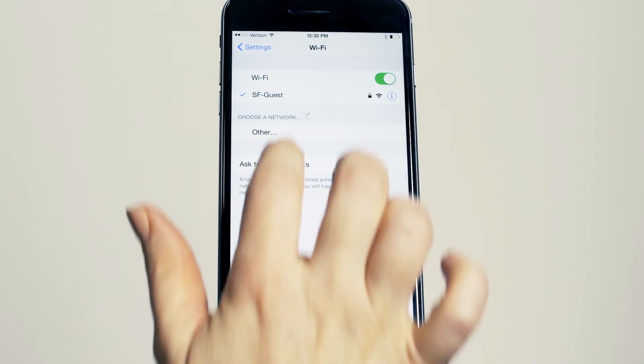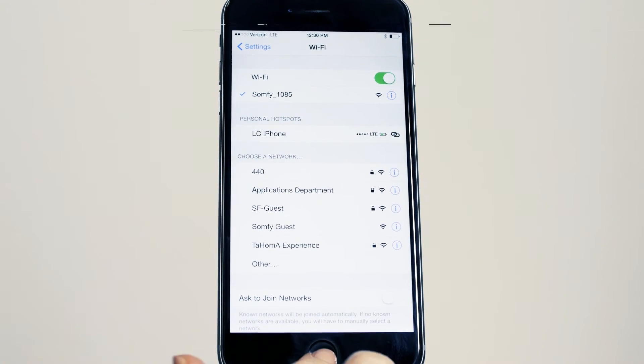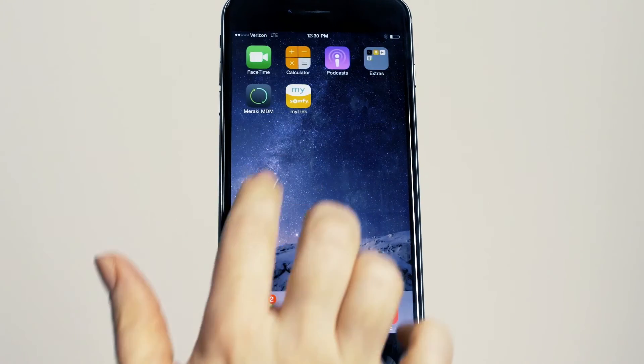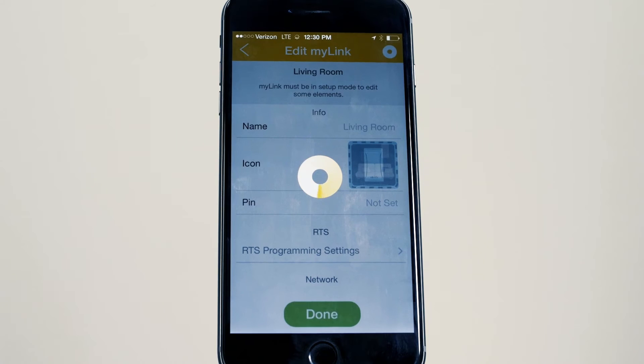Then go to your smart device Wi-Fi settings and connect to the Somfy network. Go to the menu on the app. Select edit and choose the Somfy MyLink you wish to edit.